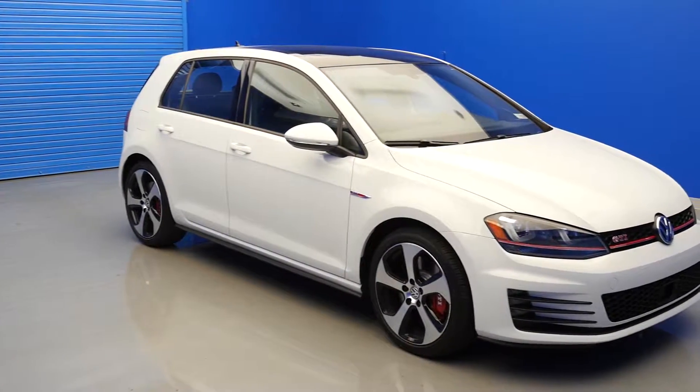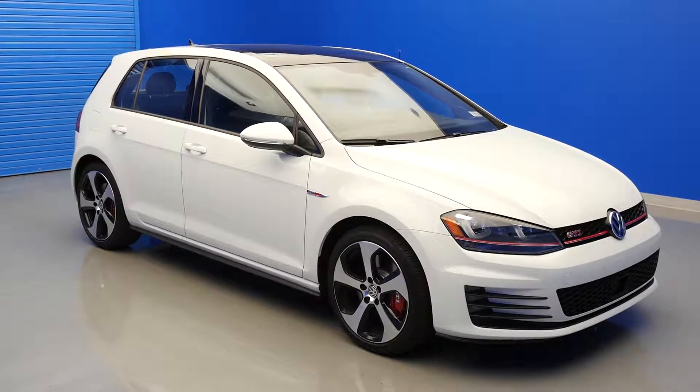In this video, we will be taking a closer look at the Park Assist feature found on the new 2017 Volkswagen GTI.